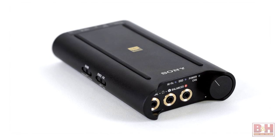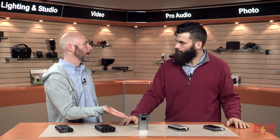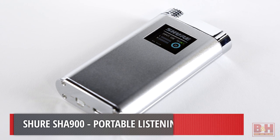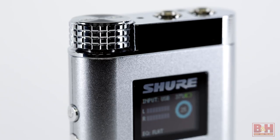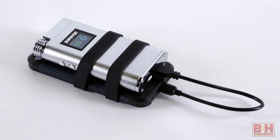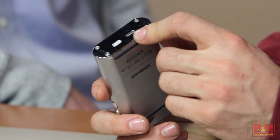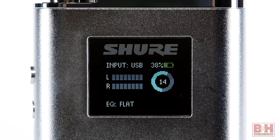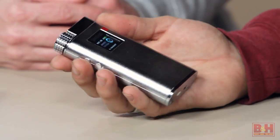Now for my favorite form factor in the lineup — the Shure SHA-900. The thing looks great. They're conscious of recessing the knob, which we really appreciate, as it's more likely to be in your pocket. A lot of cables and accessories come in the box, really accommodating every kind of device — tablet, phone, or computer. They include a cable that's a USB micro to lightning connector, so you don't need a separate adapter. It's also the only model here with a display, which allows you to get more into the settings and change equalization.